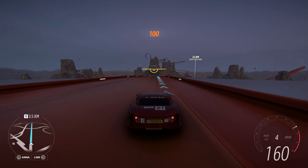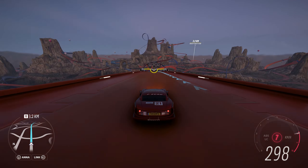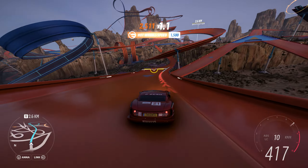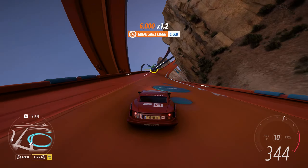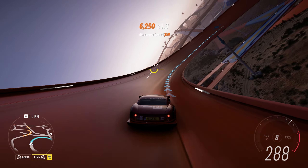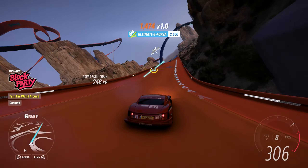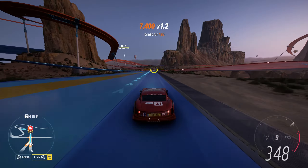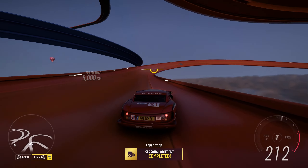Let's go. This should peg us the speed. This is a rocket ship. Sort of flattens out a bit here. Hammer, hammer, hammer. Did we clock it? Done.